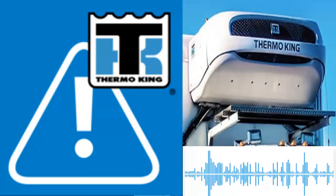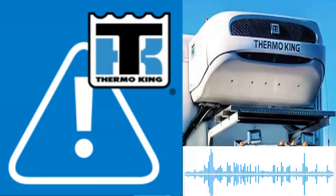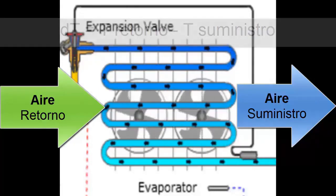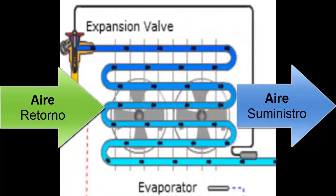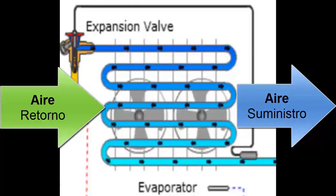We will describe the causes and possible solutions related to Thermo King Alarm 26 when the failure is genuine. 1. The alarm is triggered when the difference between the supply air temperature and the return air temperature is less than 4.5 degrees Celsius or 8 degrees Fahrenheit while the evaporator fans are operating at maximum speed. 2. The alarm can also be triggered if the return air temperature does not reach minus 18 degrees Celsius or 0 degrees Fahrenheit within the time set by the controller.